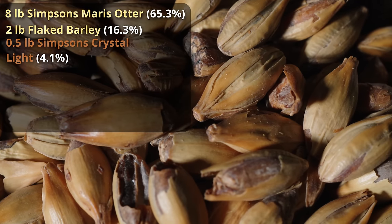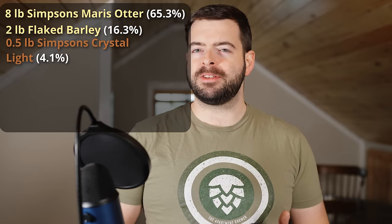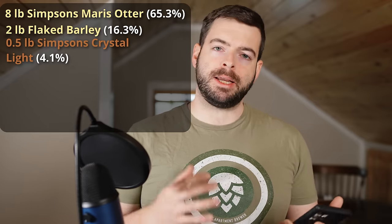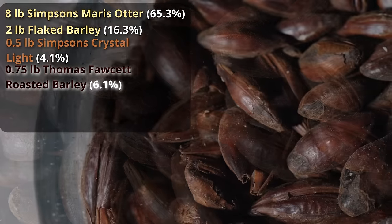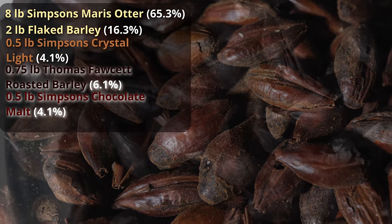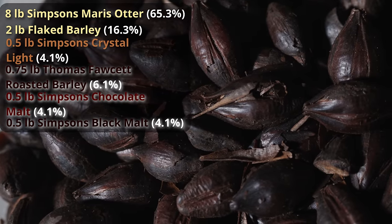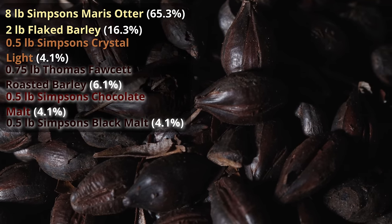Now let's talk about roasted malts. Typically with Irish stout you'll just throw in a big percentage of roasted barley, sometimes some chocolate malt. For the Irish extra stout today, I'm getting a bit creative and throwing in three types of roasted malts. The first is three quarters of a pound of Thomas Fawcett roasted barley. Then 8 ounces of Simpson's chocolate malt. Where I'm going beyond the average Irish stout is the 8 ounces of Simpson's black malt. Black malt is a really, really powerful, very dark roasted malt — you risk getting a more intense, sharp roasted character, which is actually kind of what I want.